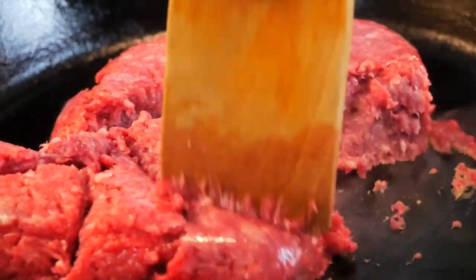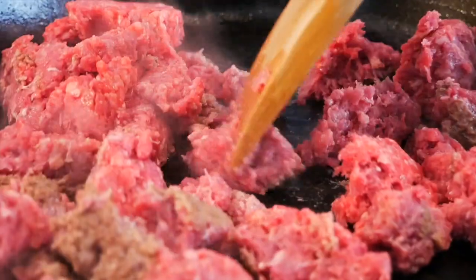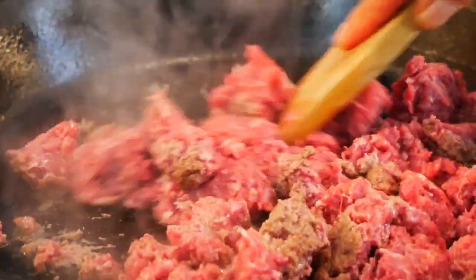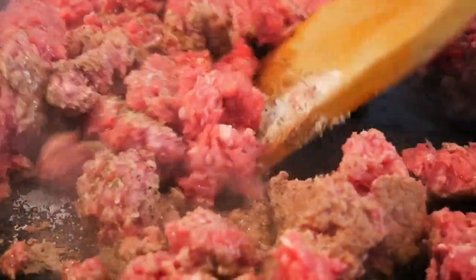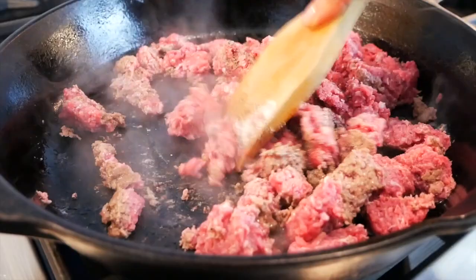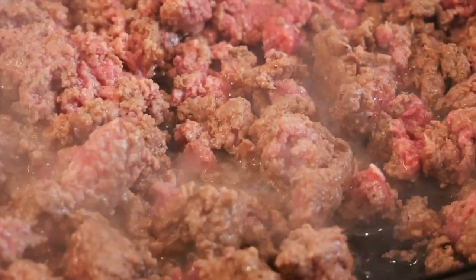Once the pan heats up I'm adding one pound of grass-fed ground beef into the pan and right away I'm going to start to break this up with my spatula so that we're just getting it into little crumbles. I also like to season as I go, so a little bit of salt and a little bit of pepper. You could also do this with ground chicken, ground turkey, or even ground vegetable crumbles if you are not a meat eater. So lots of options here.